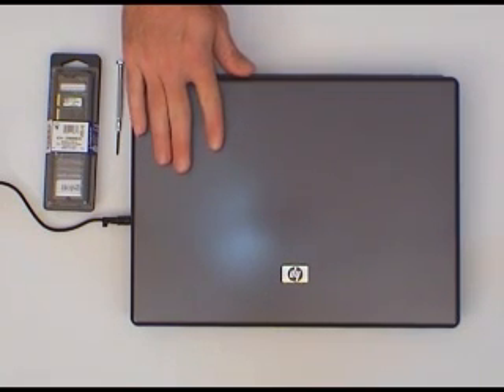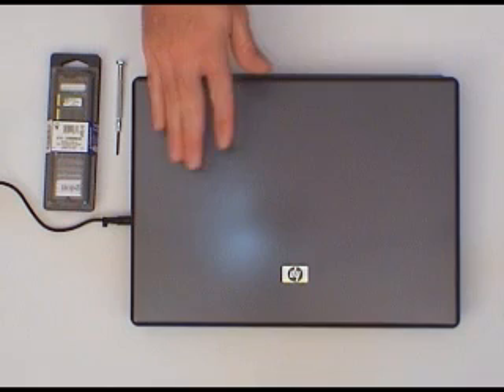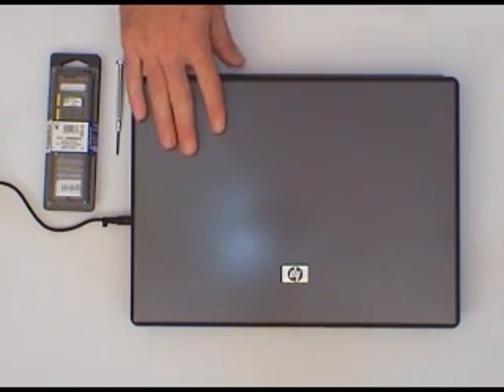Also make sure that you shut your machine down fully. Don't just hibernate it — shut it down completely, because we're going to remove the battery.